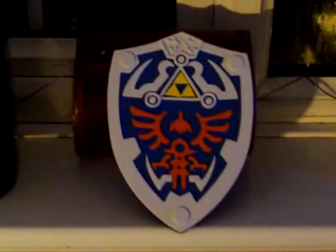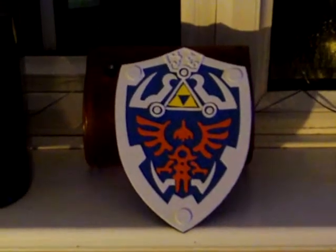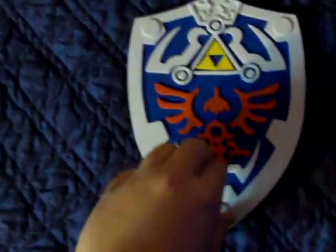It's got its own little stand that stands it up like that. It's been made with foam, and it's got raised parts on it. It's a really neat little shield.